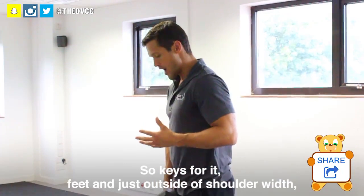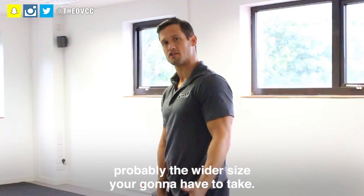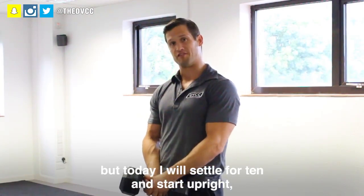Keys for it: feet just outside shoulder width. The bigger the dumbbell, probably the wider stance you're going to have to take. Obviously I would normally use a 50kg dumbbell, but today I will settle for 10.